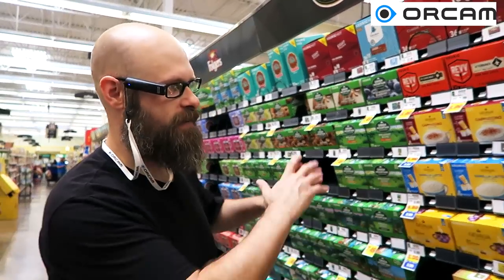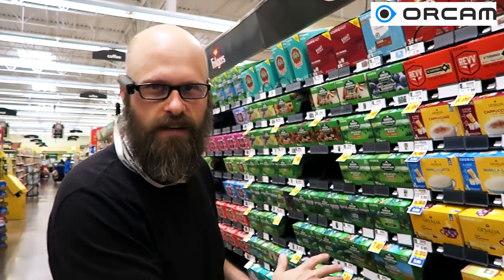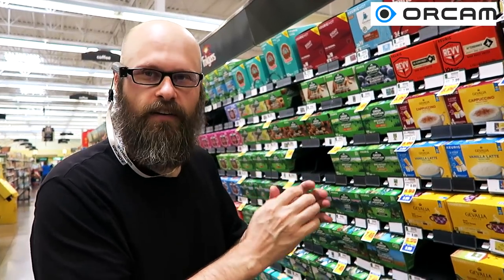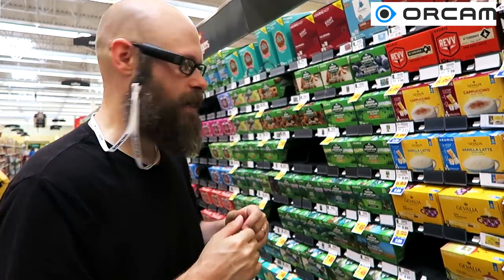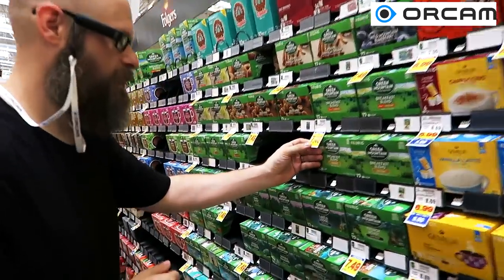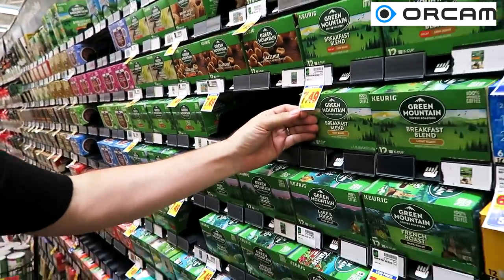Okay, so this would be a good test for the OrCam. We're looking at the coffee section here, the K-cups, and there is a lot of information here. This will be a test of how well it narrows in on a specific thing that I want it to read — like one of these price tags here. I'm going to point at the price tag and see if it reads it.